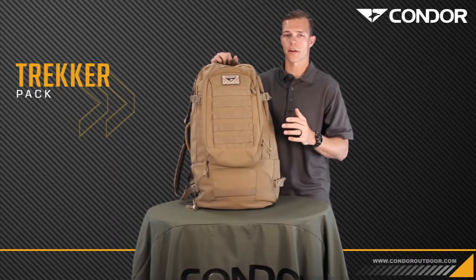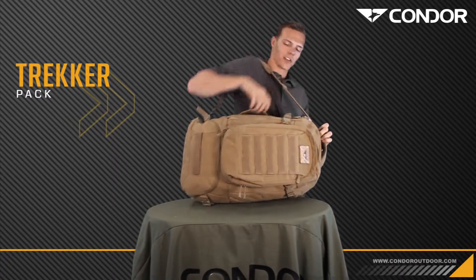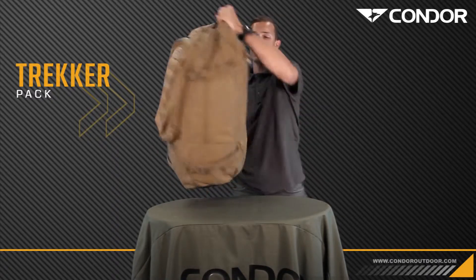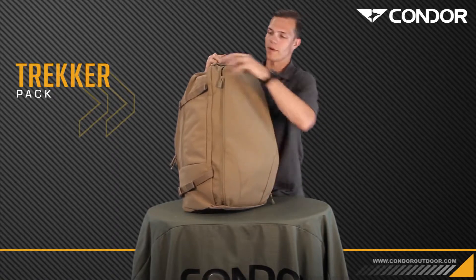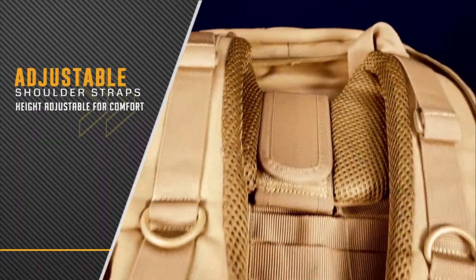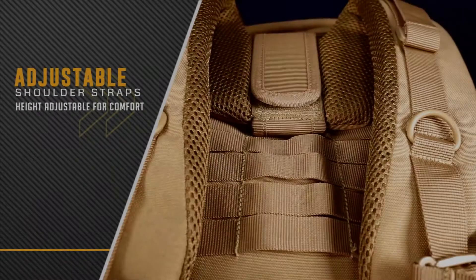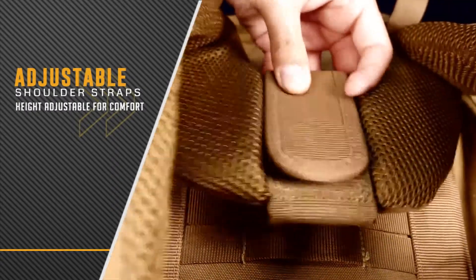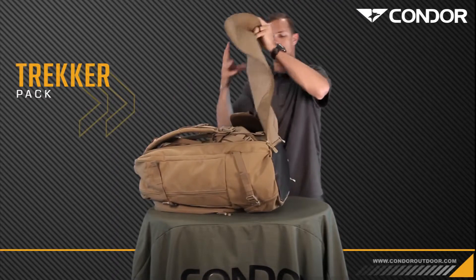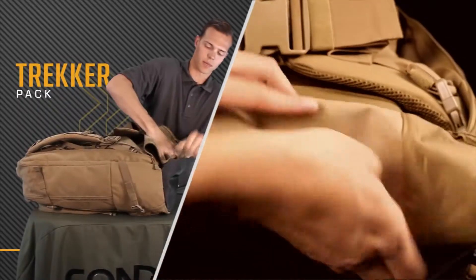I briefly touched on the multiple carry options with these grab handles, but you can also sling this. When you're in the airport trying to get to your gate or baggage claim, you can sling this. For you outdoor enthusiasts, if you want to go backpacking with this thing, you absolutely can — it has an adjustable shoulder and hip harness. One of the coolest features right here: it can be hidden, and you can tuck this away when it's time to use that shoulder strap.